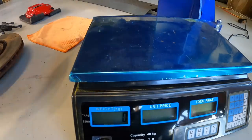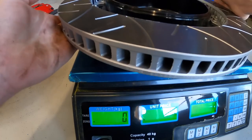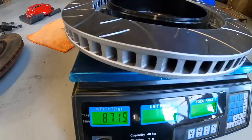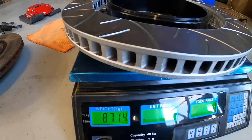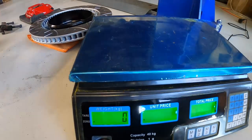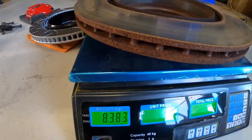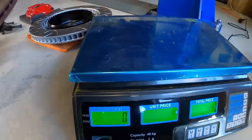The rear ones are quite heavy when you've got to stretch out. The AliExpress rear rotor is 8.7 kilos. Let's check the BMW one - they are 8.4 kilos for the standard one. So about 300 grams difference. Interesting, but a big difference on the fronts.